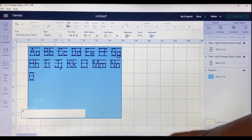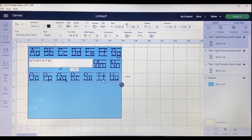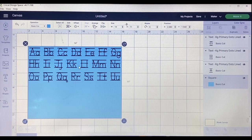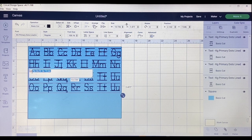I start the next row with capital O and lowercase O, going through the rest of the alphabet. I double-check that the line is the right size — sometimes it changes on its own — so I make sure it's 13.726 wide and 1.477 tall. I'll duplicate this line one more time even though the last row will end up shorter.